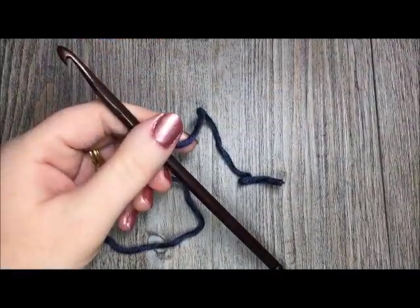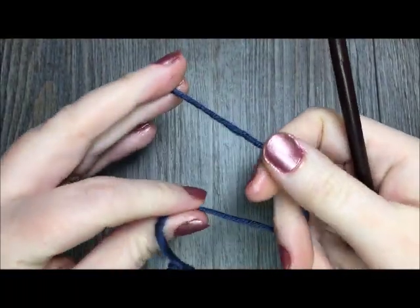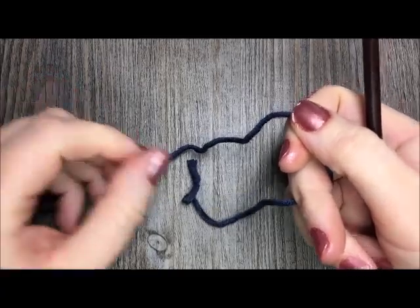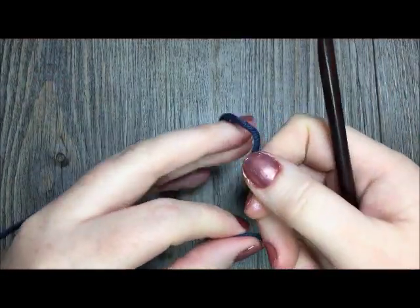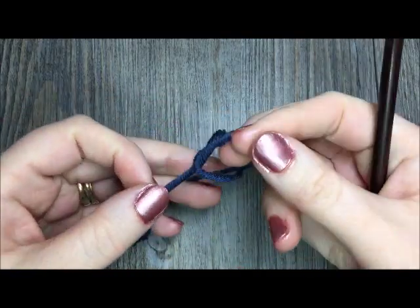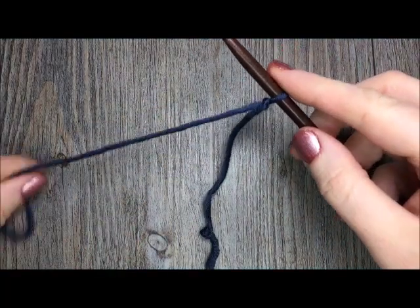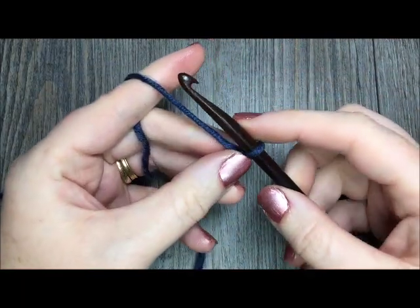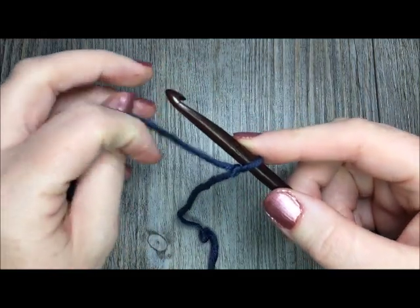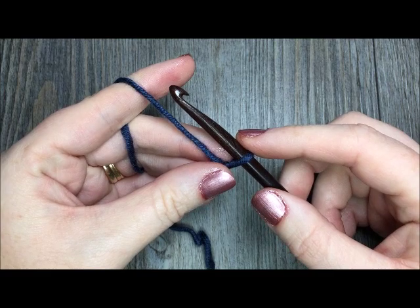Now this second technique is a great way to keep your chain from twisting if you are working many, many stitches in your chain. For instance, in my Winter Frost headband, I ask you to make a foundation chain of 65 which you will then join in the first chain with a slip stitch. So 65 chains is quite a few, and again I don't want it to twist because I want that foundation chain to be nice and straight.